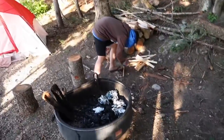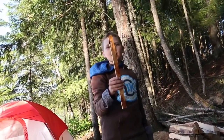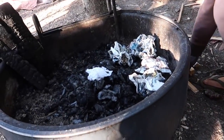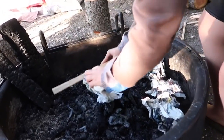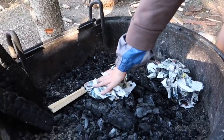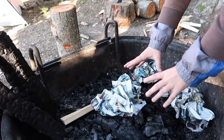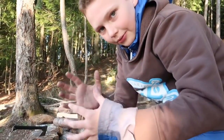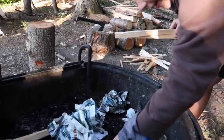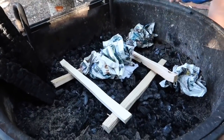Seth was in charge of building our campfire tonight. He's got our newspaper all crumpled up. There are a couple of different ways to build a campfire — what are the two main ways, Seth? Well, there's the teepee, where you put the newspaper in the middle and build like a teepee on top of it. Or there's what I call the skyscraper — because it builds up like a skyscraper and then you get to burn it down.